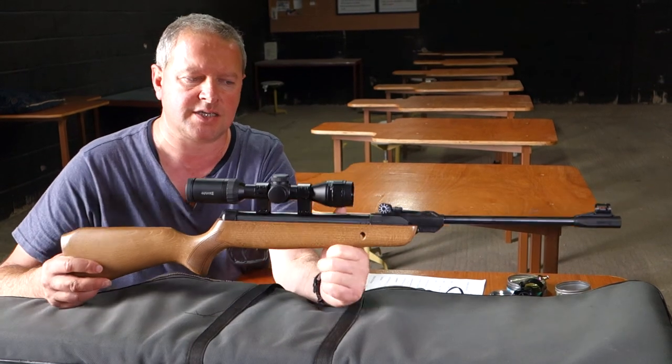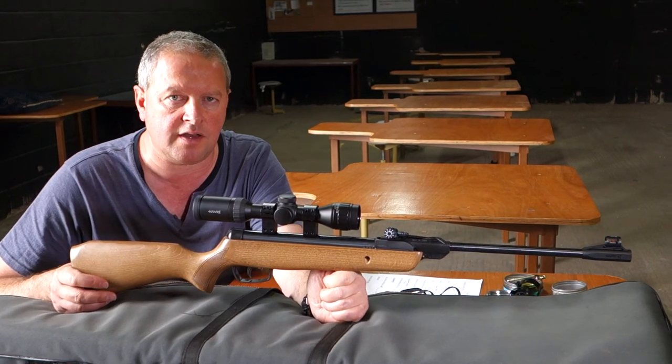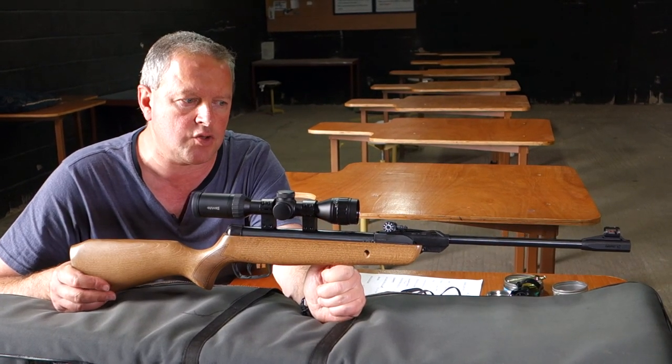I've been really impressed with this, and if you've got youngsters you want to get into shooting I highly recommend one of these — it takes some beating. That's the Gamo Junior Hunter.